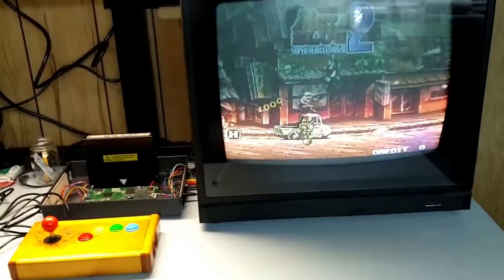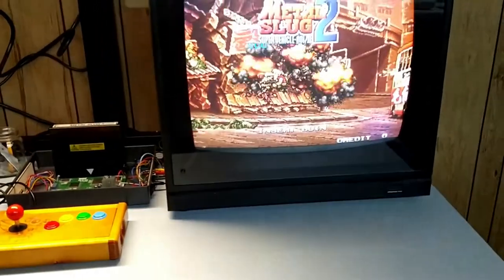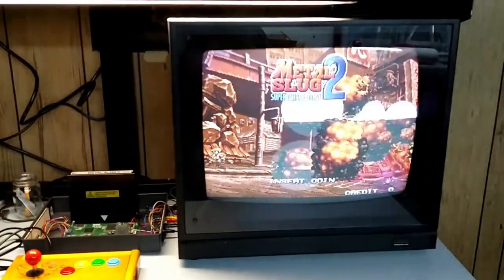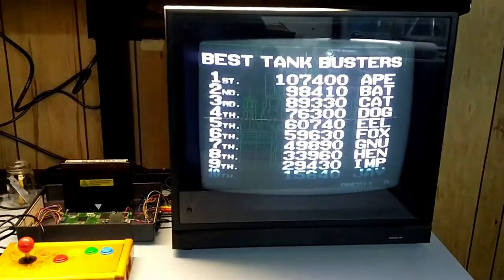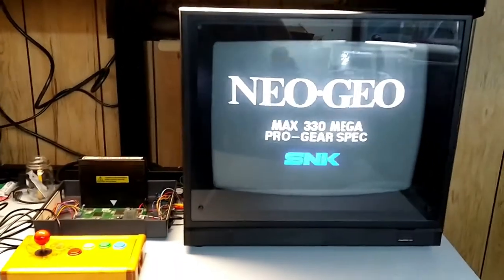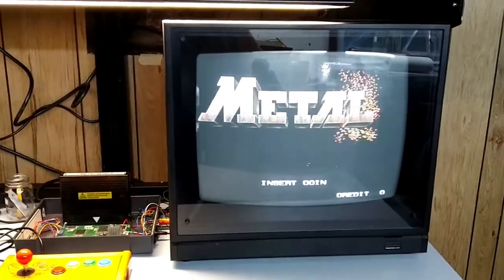Right now the plan is to make something that resembles a sit-down Japanese arcade cabinet, also known as a candy cab. Mostly because I live in the Midwest and they're almost impossible to find here and extremely expensive. So this is a way for me to get that experience, hopefully, with significantly reduced cost.